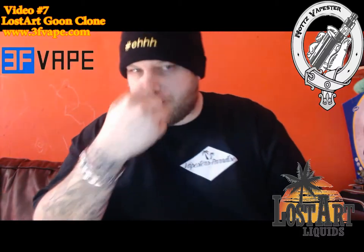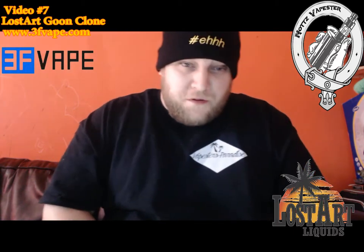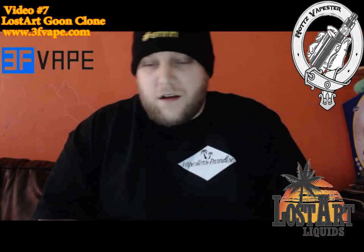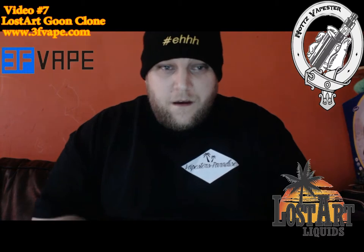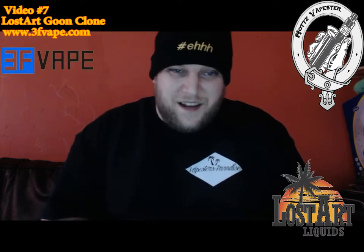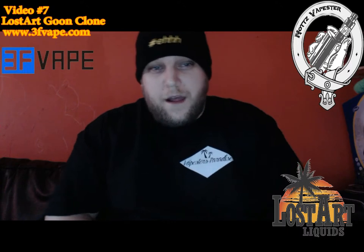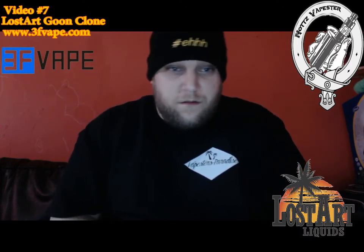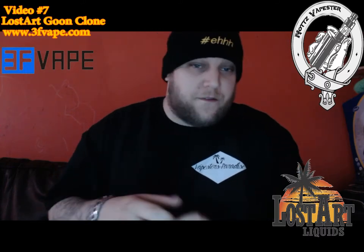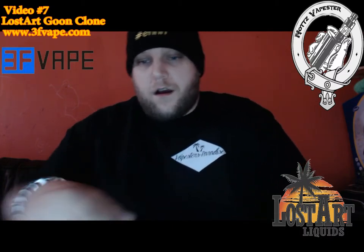Welcome back. That was the close-up section and the quick build of the Lost Art Goon RDA clone. Very simple to build on — loving the clamp system on the Goon, absolutely brilliant idea, makes building so much easier. It can get a little bit fiddly since they are vertical clamps rather than horizontal, but if you're used to building it's dead easy. There's absolutely loads of airflow — ample amounts. For me personally, it's more of a cloud RDA rather than a flavor RDA, but with that adjustable airflow you can close it right down to get a lot more enhanced flavor.